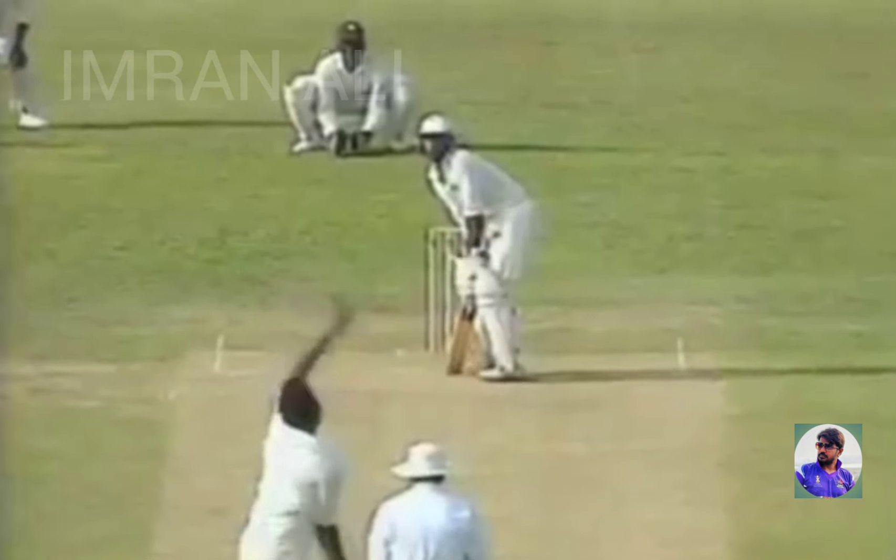So Ian Bishop strikes twice in the same over. And the debutant's — ends in a disappointing duck on his Test debut.